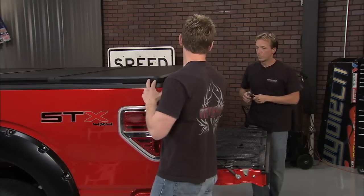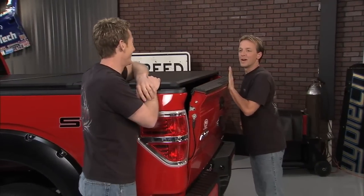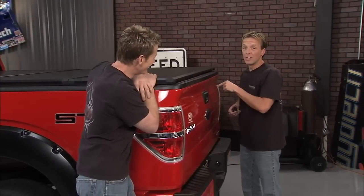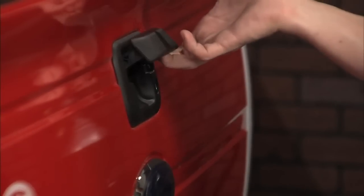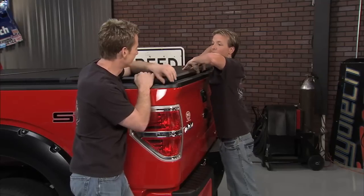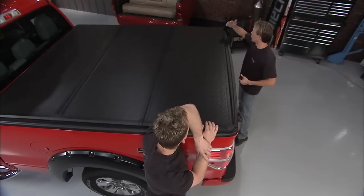Those quick latches get right under there and they're easy to secure — you don't have to be strong to lock them down. Here's the deal: if you have a locking tailgate, that adds even more security. Now we're locked up, we can't get into the tailgate, and we're not getting in there either — this baby is locked down.